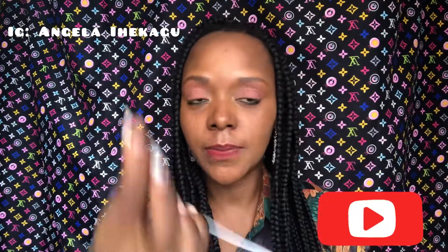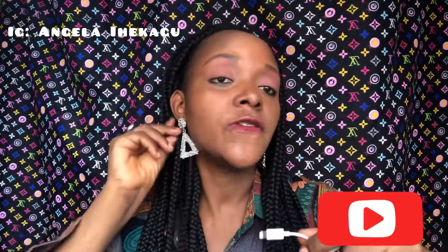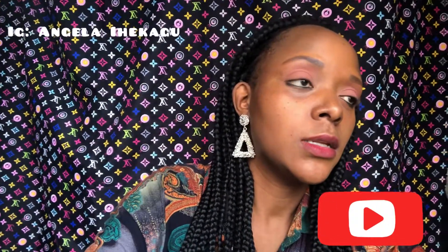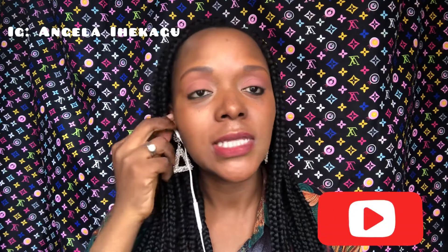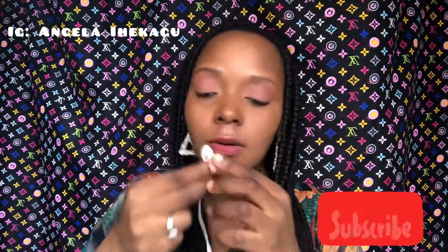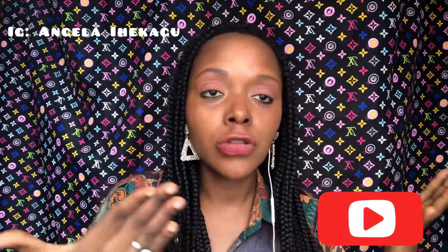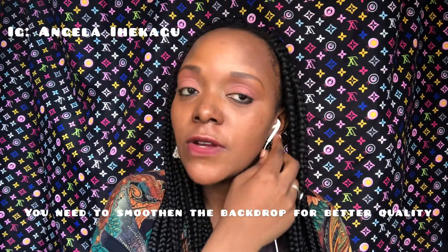For my sound I use headsets — earpiece. You can notice the difference when I'm speaking with it versus without it. That is how I do my DIY backdrop, and I use this for sound because the video sounds different from the beginning.